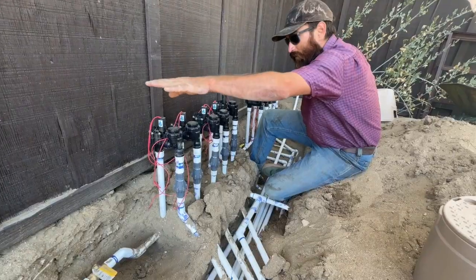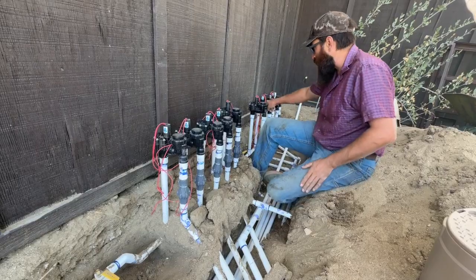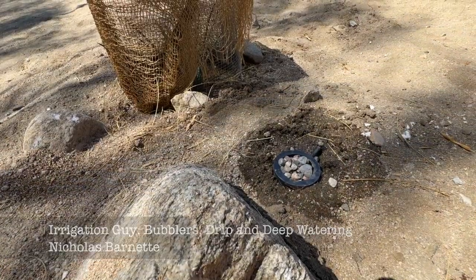My name is Nicholas Barnett. Irrigation is my forte — landscaping and irrigation — but my specialty is sprinklers, the irrigation side. So drip line, sprinklers, and hydro spirals now.